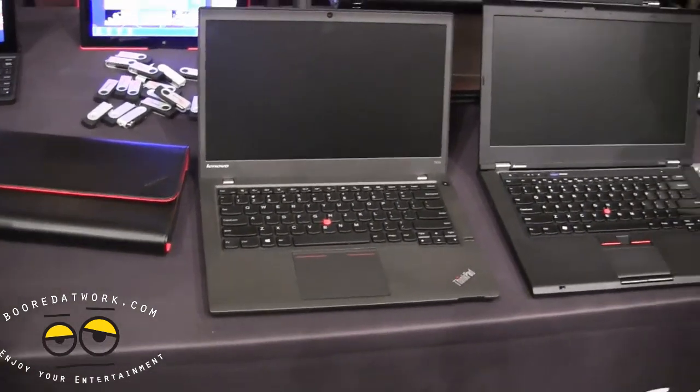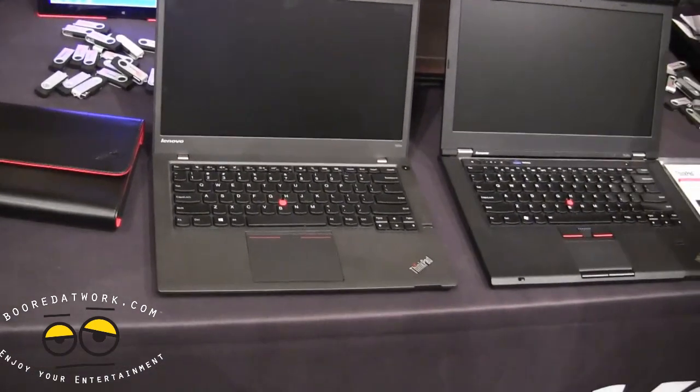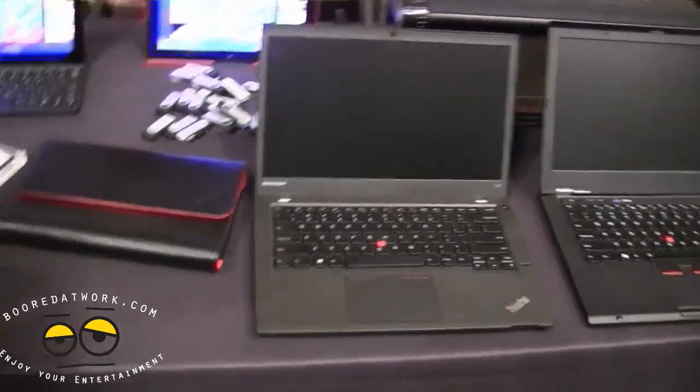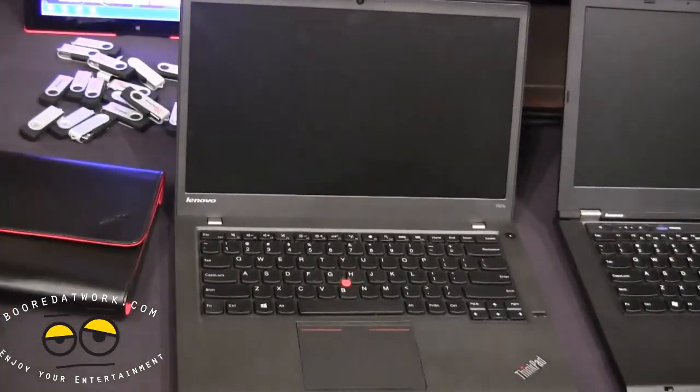This Ultrabook takes a lot of similarities from the X1 Carbon — it's got a carbon fiber top and magnesium on the carriage. It's also a 14-inch Ultrabook with a resolution of 1600 by 900.